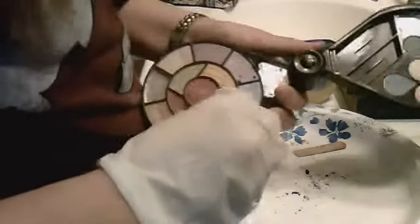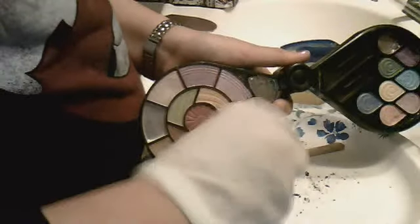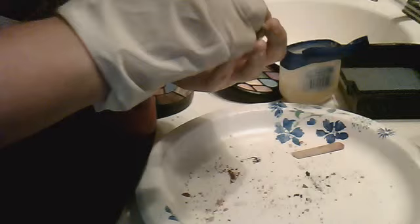I'm going to use this whole pan of eyeshadow that no one has ever used, so it'll be nice and pink, just like I want it to be. Unfortunately, someone happened to spill a little black eyeshadow in there, so we're just going to try and get that out.